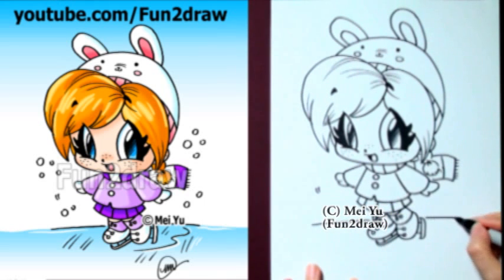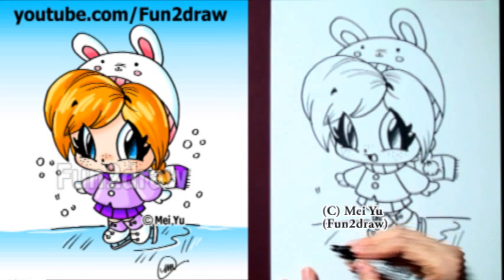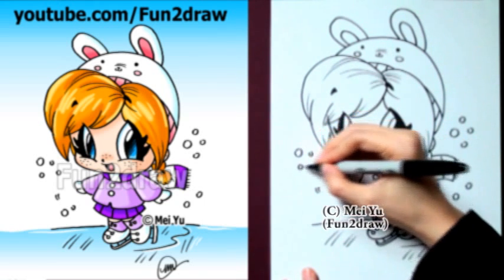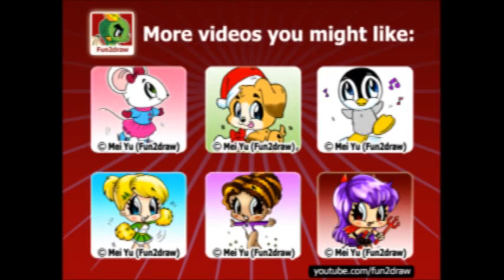After you're done drawing this cute chibi ice skater, you can try drawing the other characters on my Fun2draw channel, like my figure skater Mouse, my cheerleader, nerd girl, or Santa puppy. If you like this cute drawing, please thumbs up, favorite, and share this video with your friends. There you go! I have new cute, cool, and easy drawing videos every week, with hundreds already on my Fun2draw channel for you to choose. Thanks for watching everyone, and see you next time!